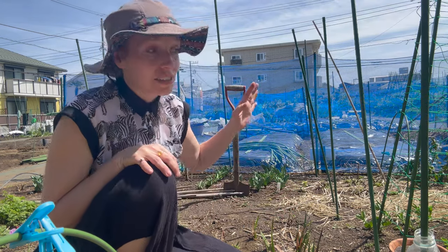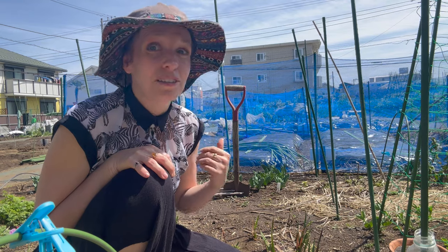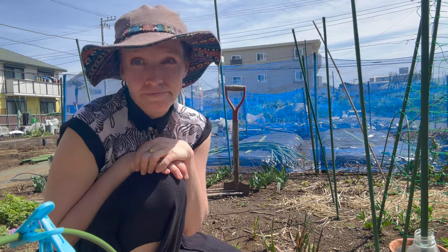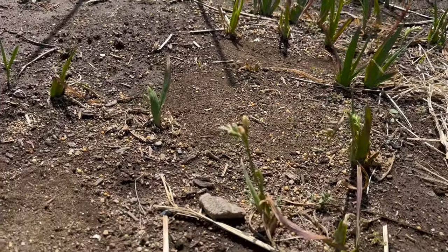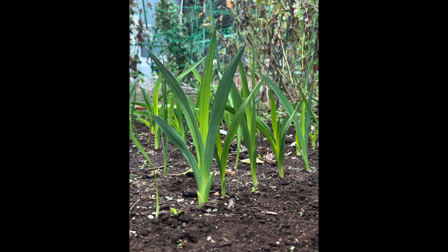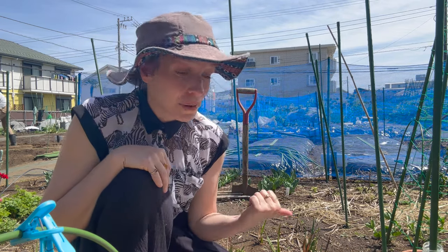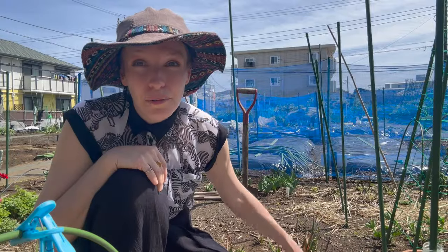I've decided that instead of putting them in where my sweet peas are, I'm going to put them in where my freesias are, but they're still going in earlier than I planned because I thought I would have beautiful freesias by now and I don't. I planted these freesias out last October and they came up looking beautiful — green, lush, and full. Then we had a really weird weather system where it was warm and everything came up, but it was a false spring basically, and then it got really cold and these guys all died back.